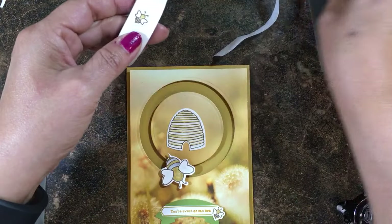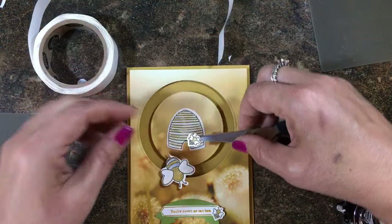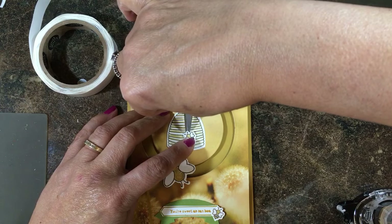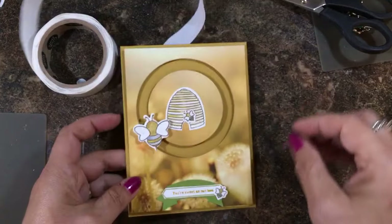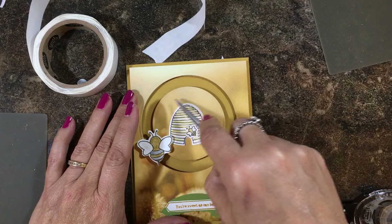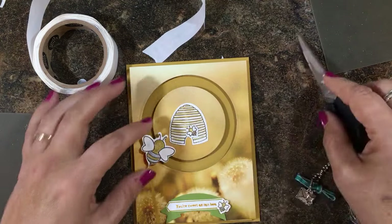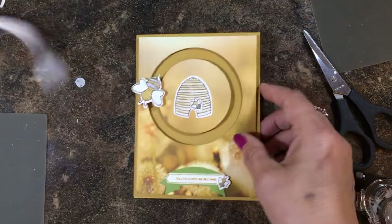Now I have one more little honeybee cut out with a glue dot behind it, and I think I'm going to put it right here. I could probably do another one — maybe put several flying around — you just don't want the image edges to run into the slider. I'm really happy with how that turned out — so cute!